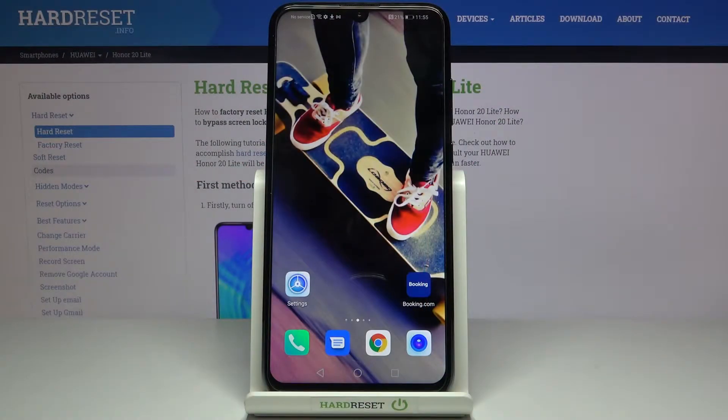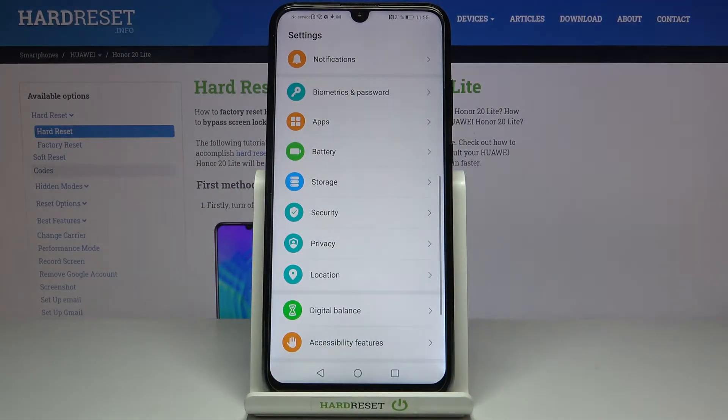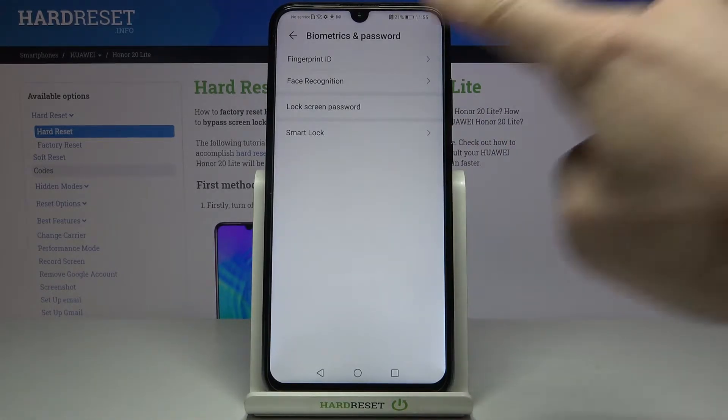Here we've got the Onward20 Lite, and let me show you how to add a fingerprint on this device. First, you need to open the Settings, then find and select Biometrics and Password, and click on the first icon which is Fingerprint ID.